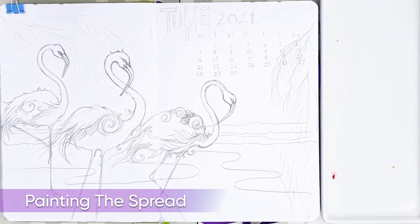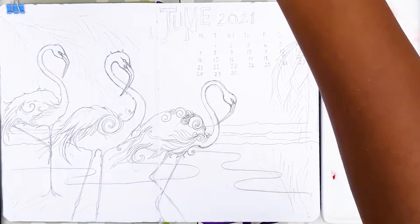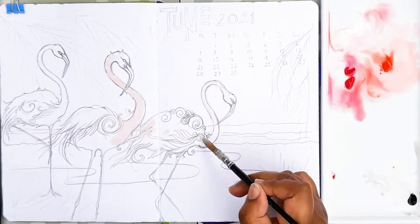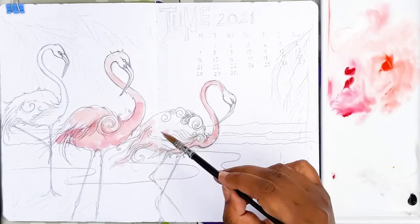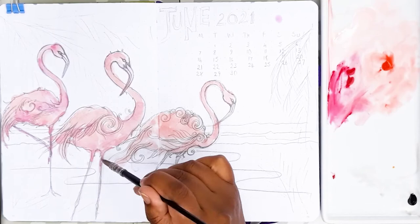I choose to focus on painting the flamingos first. I choose a magenta paint and a ready orange and mix those two colours with white so that I get a nice ready pink mixture. I'm using my quill brush and randomly applying the palest of those colours just as a base, then every now and again dropping in a darker pink and ready orange to create that variegated look — it makes the bird look more textured, as though there are feathers there.